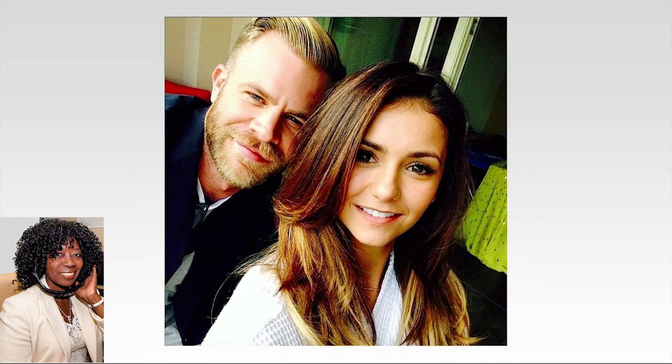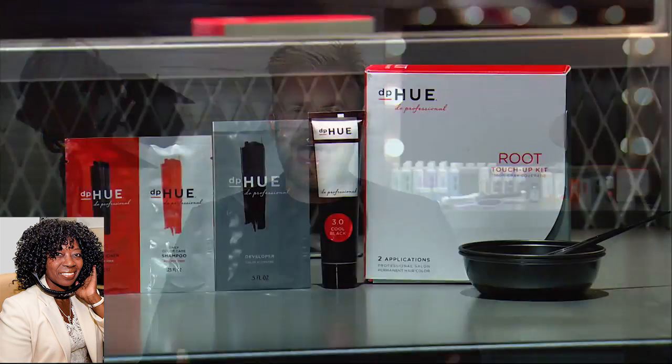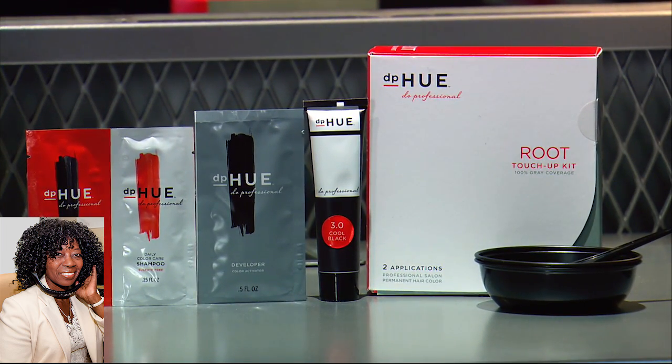Great question. Here at DPHU, we've created a bunch of products that are really amazing for taking care of your hair color at home. For this fall, we're seeing a return to natural-looking, shiny, bright hair color. Last year we saw a lot of the ombre trend — grown-out highlights, darker at the root, lighter at the ends. This year, we're seeing women take care of their roots again. A really great product for that is our root touch-up kit — an at-home, salon-quality hair color. Inside each box, you get enough color for two separate applications, so you don't have to go back to the salon those two times.